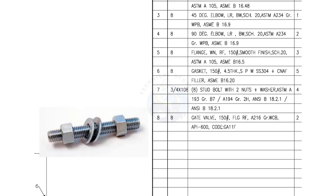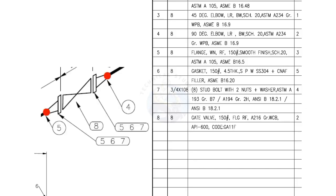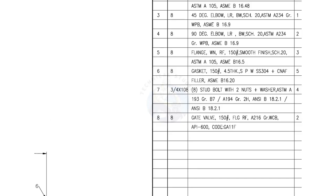Mark number 7 is stud bolt with 2 nuts and 2 washers per stud. The diameter of the bolt is 3/4 inch and the length is 108 millimeters. ASTM-A193 B7 is a bolting specification for medium to high temperature applications.